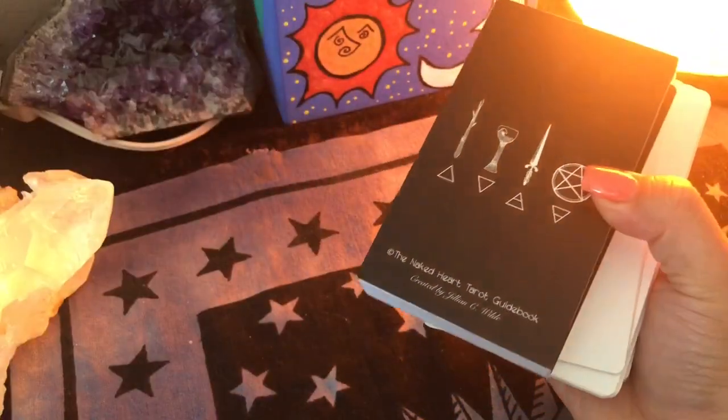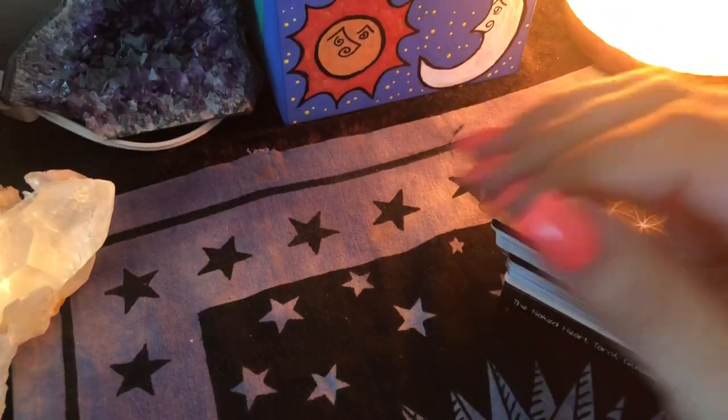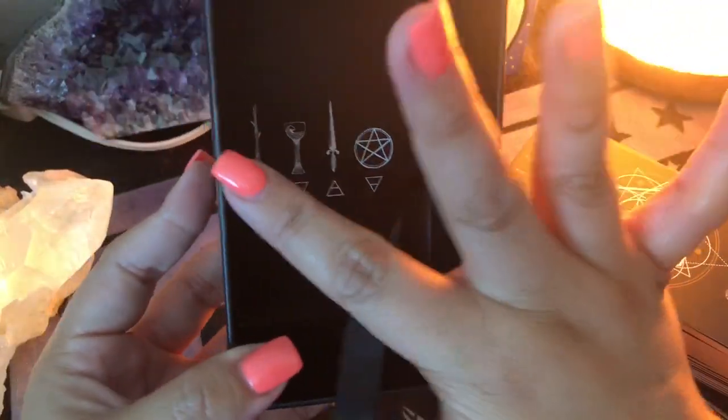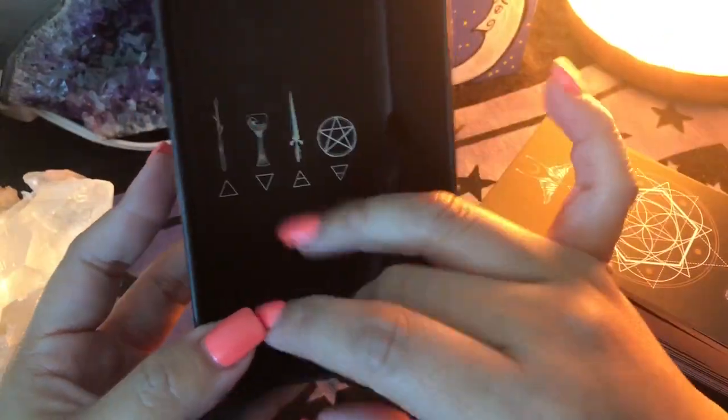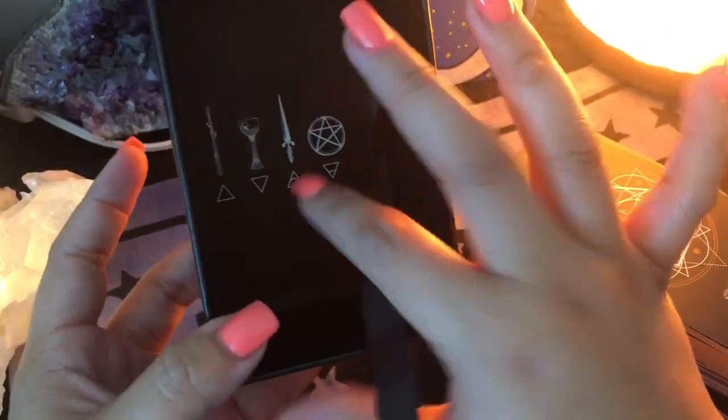When you open them up, you can instantly see the gorgeous detail. Inside the box you have the minors — the suits: you have the wands, cups, swords, and pentacles. Also the signs, the elements.